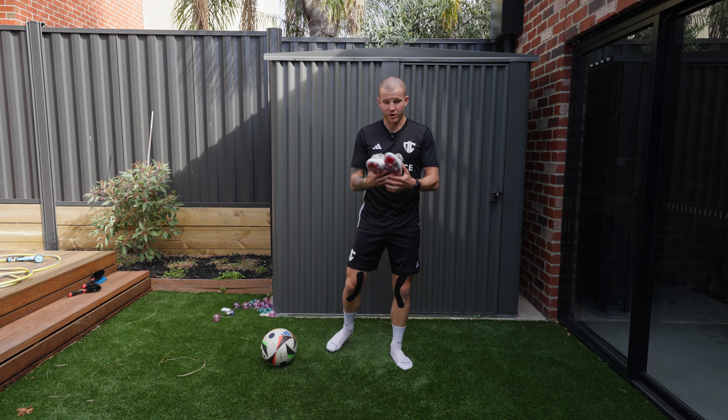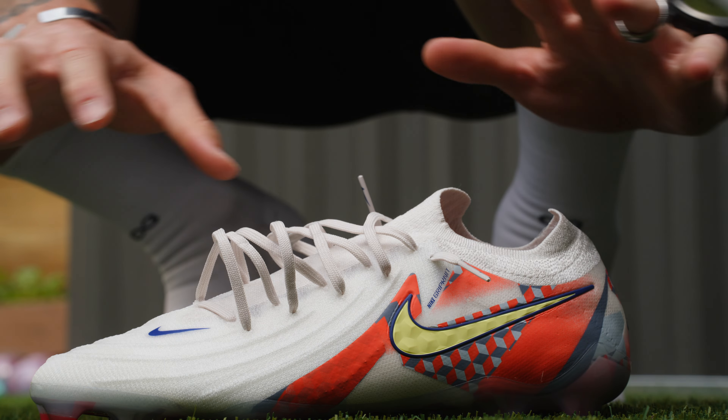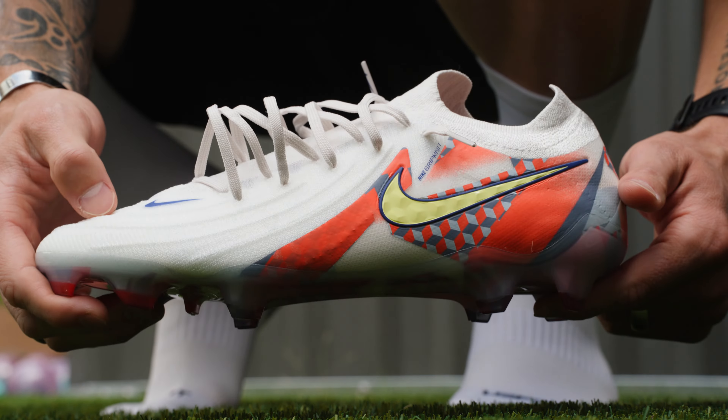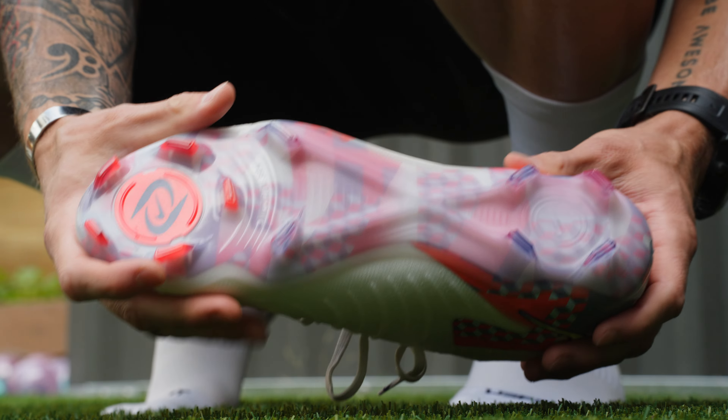The GX2 is probably one of the wider Phantoms in Nike's history. They really do a nice job of accommodating foot shapes — not only because this upper is super buttery soft and molds to the shape of your foot immediately out of the box. There was a lot of unwarranted hate when they announced moving away from the GX1, but if you are a wider foot shape who loved the GX1, you are going to love these even more. I actually like these better than the first generation.